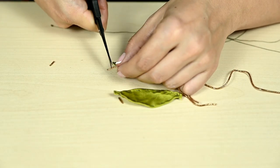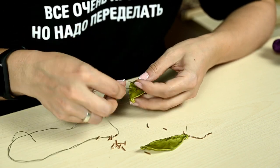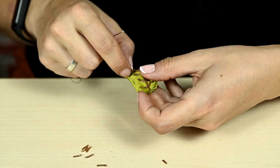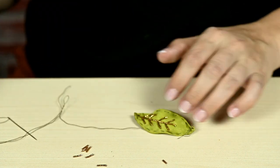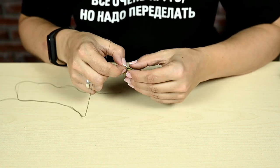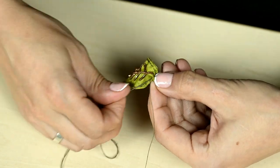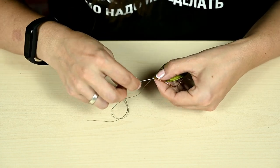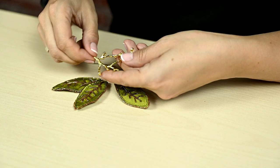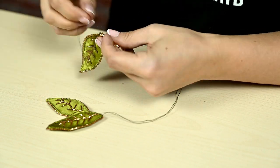Then I'm sewing on small pieces of gimp to get lateral veins. After both leaves are embroidered, I'm folding them together to make a double-sided leaf and sewing both parts by hand. After the leaf is ready, I'm embroidering it with gimp along the contour. I made three leaves like this. I also had beautiful metal twigs on hand — you can also make a twig out of wire and wrap it in ribbon as I did with the grapes — then I'm sewing the leaves to the loops over the twig.